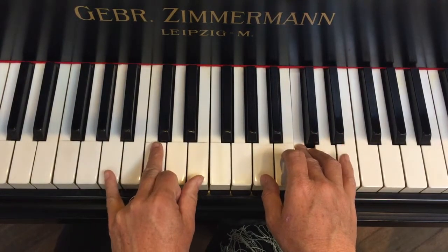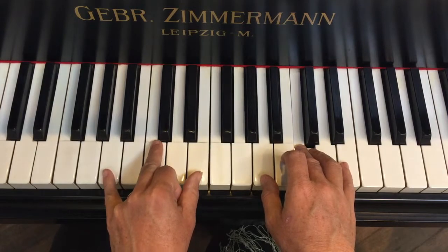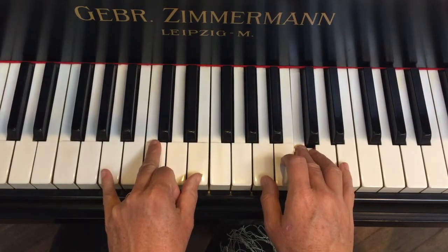Then we play our A minor chord in the left hand. This whole piece — the home chord is the A minor chord. It's in the key of A minor.